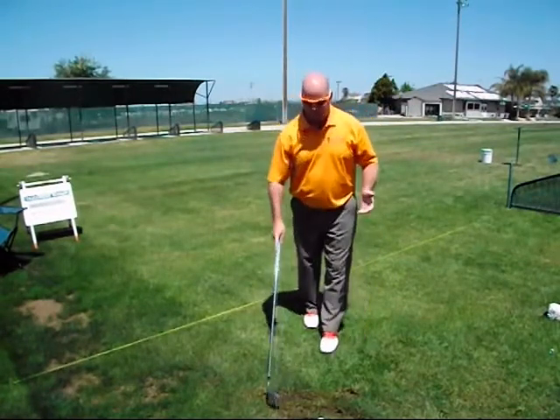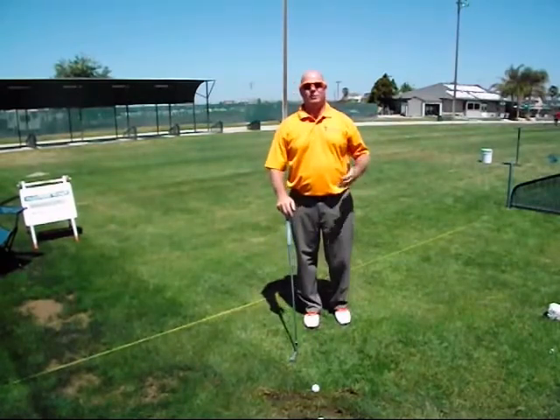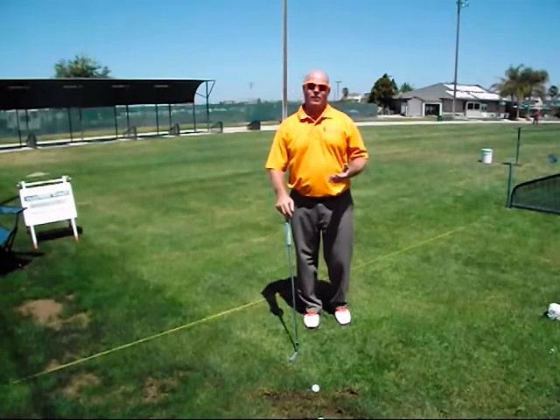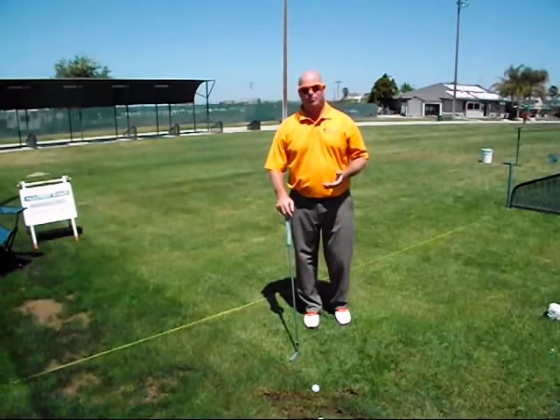Remember, the goal of warming up is simply to warm up and get the body warm. Forget about playing perfect golf shots — we're just trying to get the body more loose, and if we do this with our swing anchor alignment in mind it keeps reinforcing the fact that this is the alignment that fits your body the best.